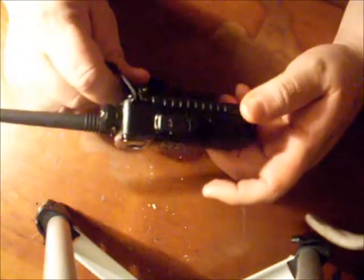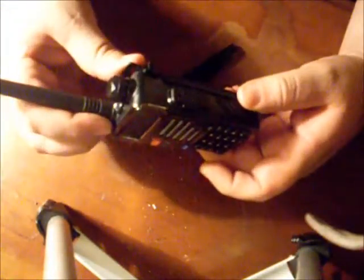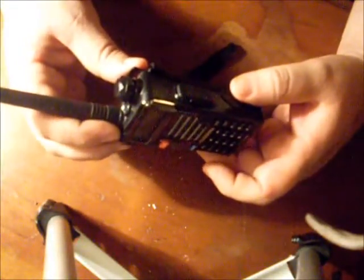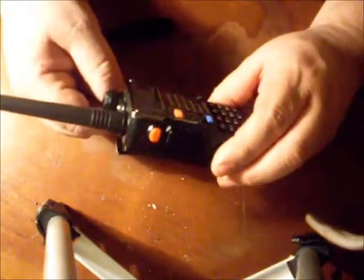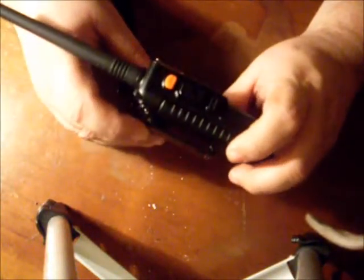The battery life on this thing is just excellent. Without much talk time, just listening to repeaters, I can usually go two or three days between charges. With some talk time I still get a day out of it. Especially on low power it doesn't take much.